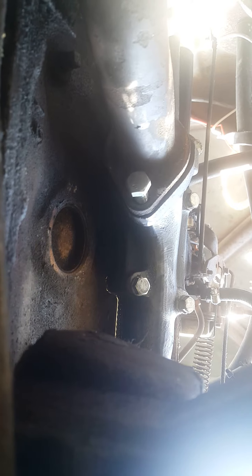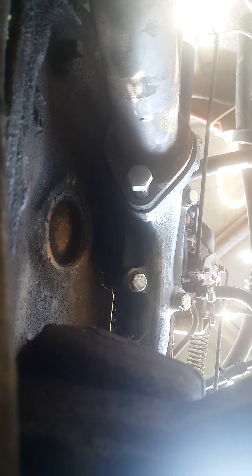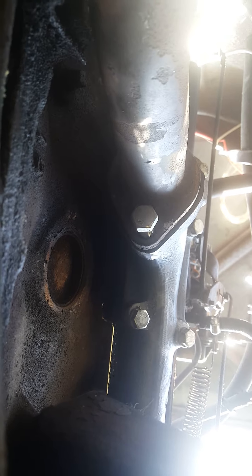In doing this job, putting the starter back in, I might have cross-threaded one of the bolts into the transmission bell housing, and I really at this point don't give a damn because that transmission's coming out at some point anyway — it's only a four-speed Merc-O-Matic two-speed, and it is a piece of garbage.